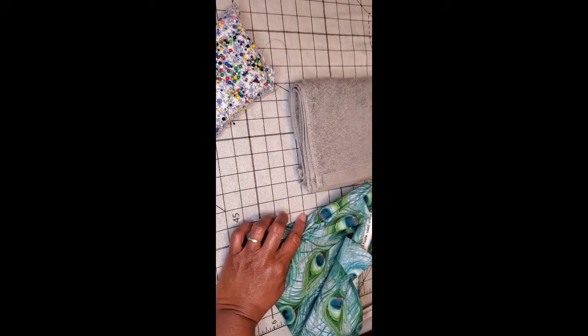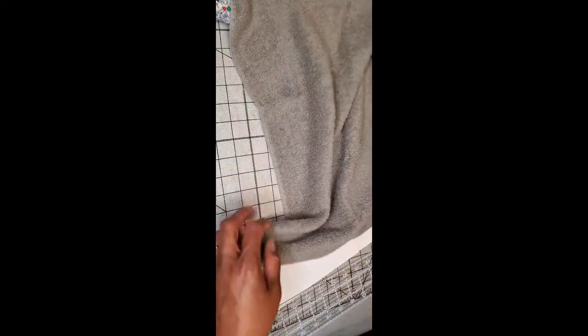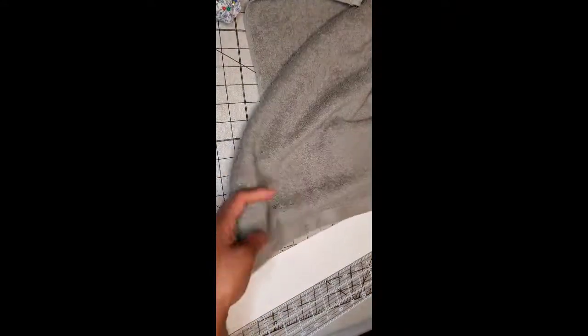This is just a towel that I think I paid two dollars for at Target or Walmart, and it has a band on both sides. I'm going to be doing the side that doesn't have the tag on the back, because I don't want to get that all caught up — I could cut it off, but I'm just going to use this side.